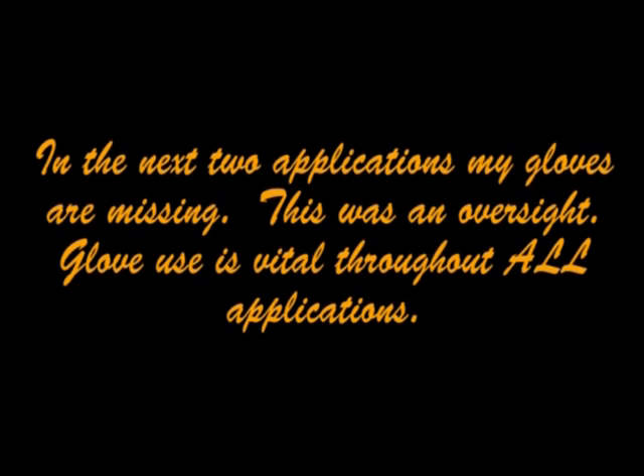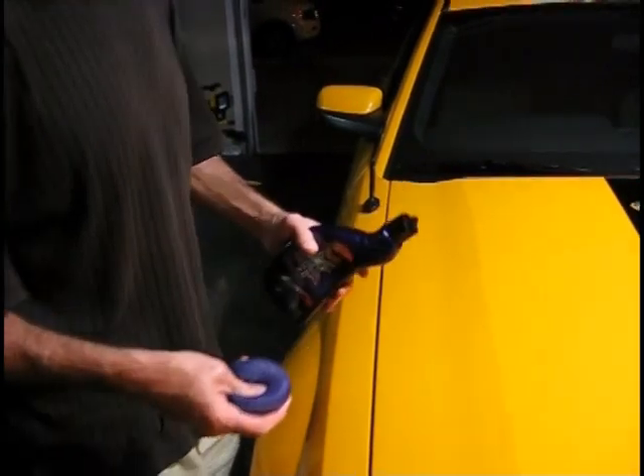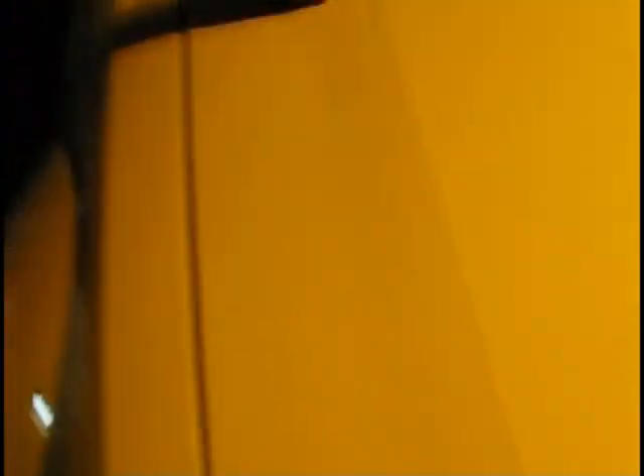Now we're laying down the NXT Tech Wax 2.0 in the purple bottle — same process, to seal in the polish we just laid down. It doesn't come out purple but it's great product and smells amazing. You just lay it down the same way — no big deal, not rocket science. The NXT comes with its own foam pad, which is the type I love because you can wash it out much cleaner than other pads.